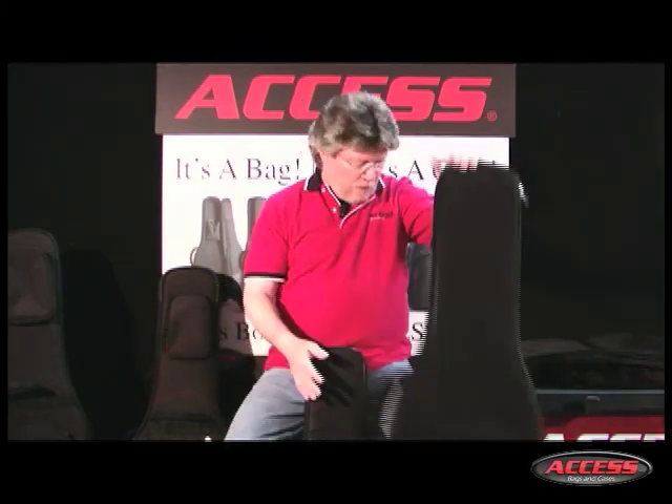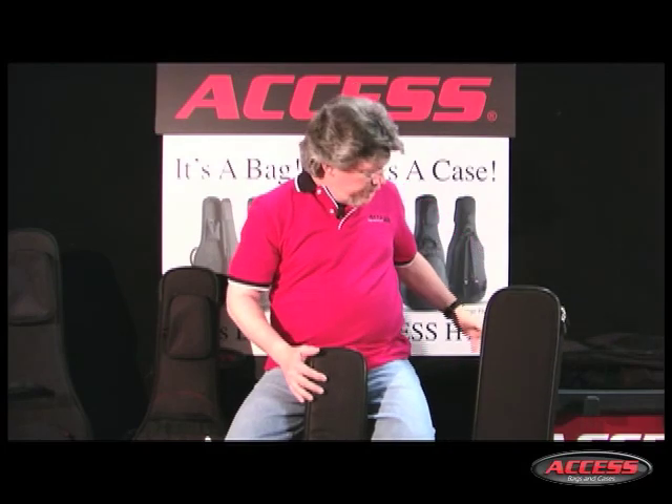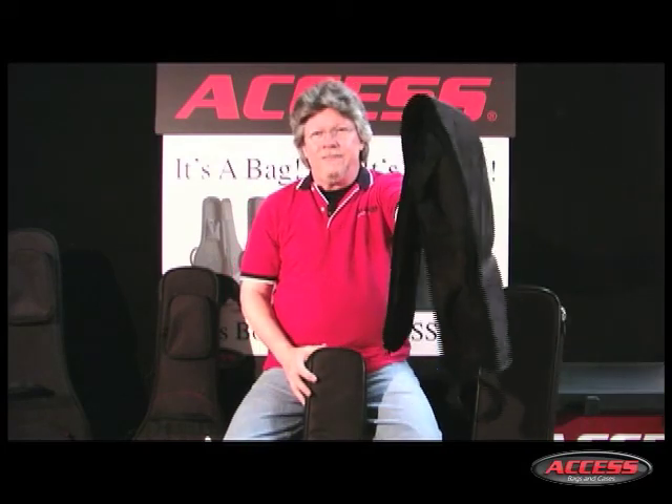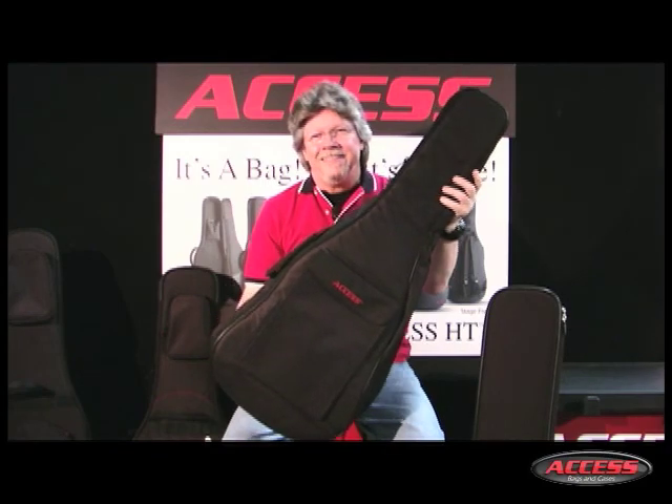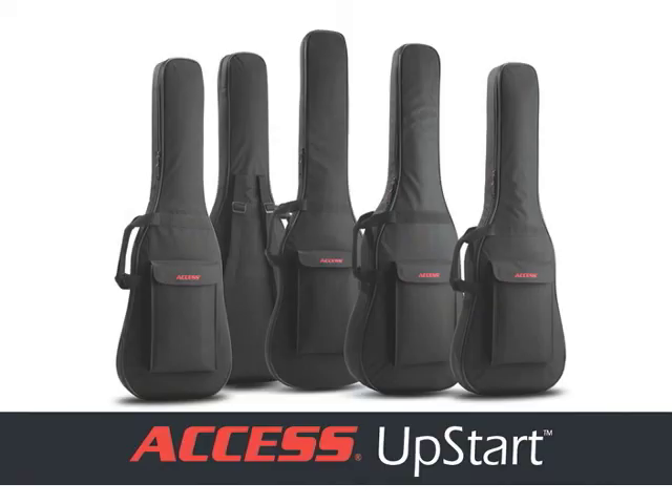So, what will it be for your guitar — this or this? Upstart bags are available in Dreadnought, Small Body, and ¾ size acoustic models, as well as electric guitar and bass styles.